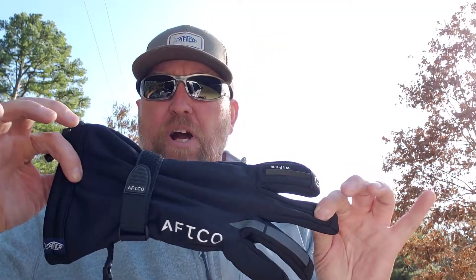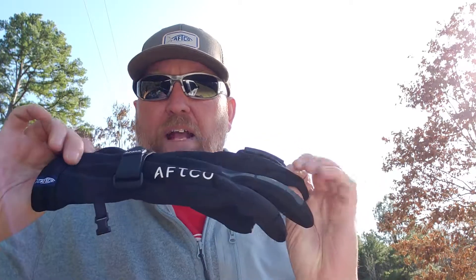Hey, what's going on fishing friends and family? You're watching East Texas Fisherman with Steve Porterfield. I'm going to do a review real quick on a new product that I got — it's the Hydronaut glove. I got this from AFCO.